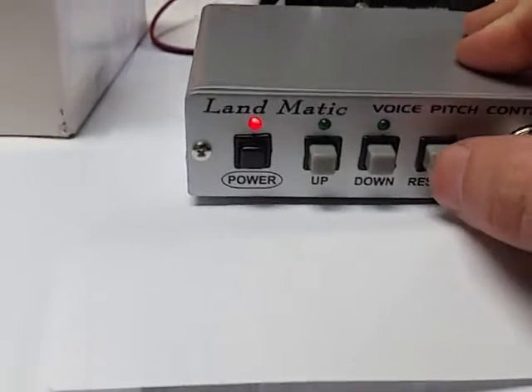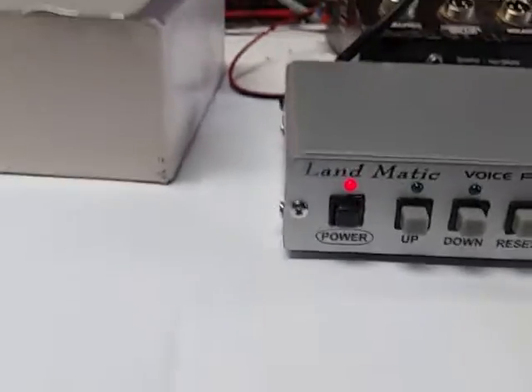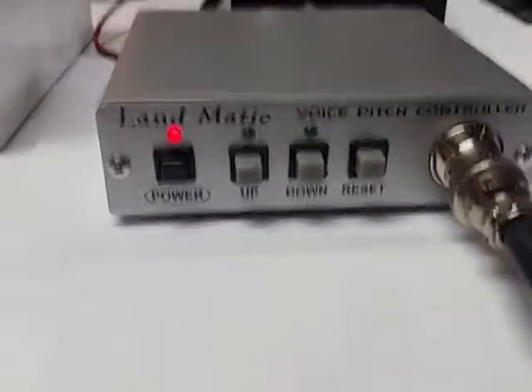This is a slightly different model number, but I believe it's the same thing. Hit the reset button, key it up a little bit. Hello, audio test one two, test one two. Now if we want to...